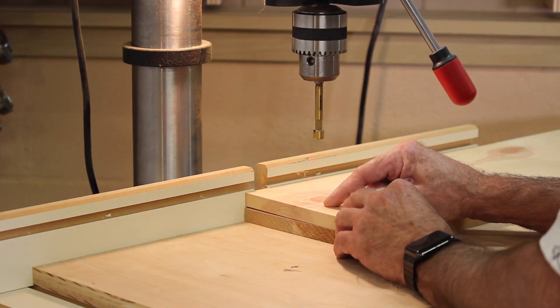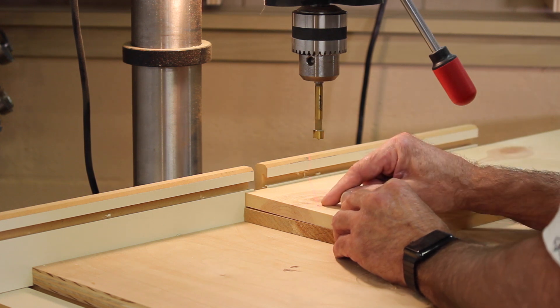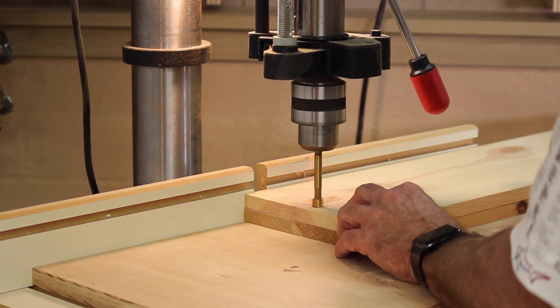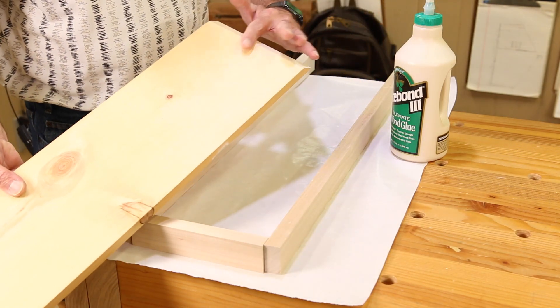Before we start assembling the ramp, let's drill one hole in the opposite end from the incline — a half-inch hole placed pretty close to the end. This will be the hole we use to hang the ramp up and store it when not in use. We don't want the hole in the middle or large enough that a wheel could run into it.